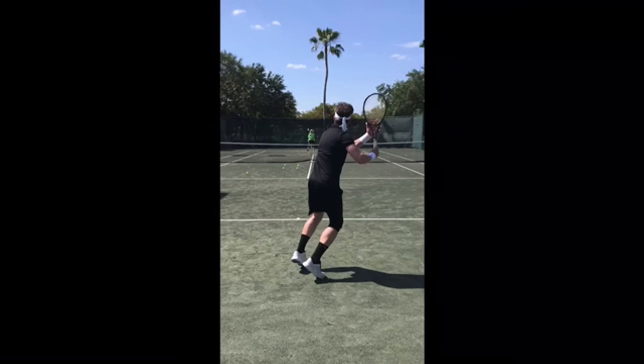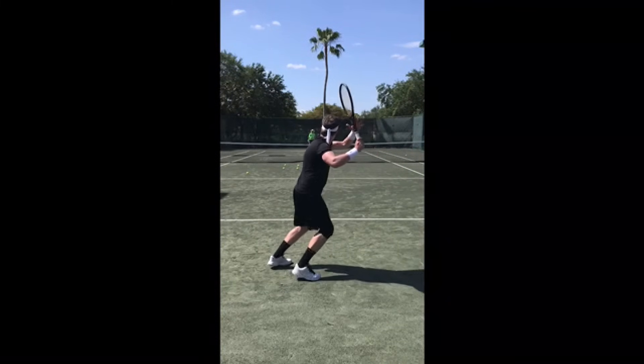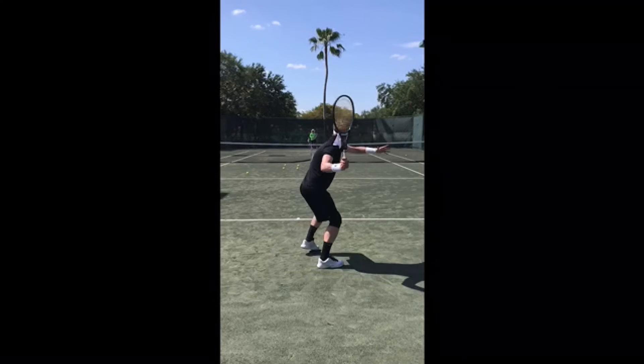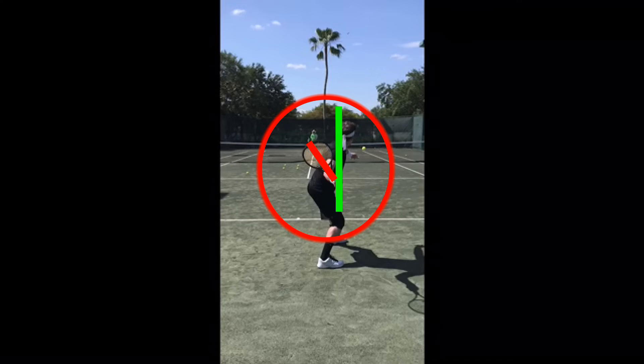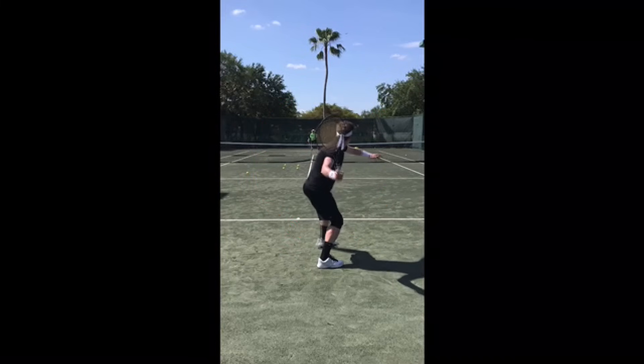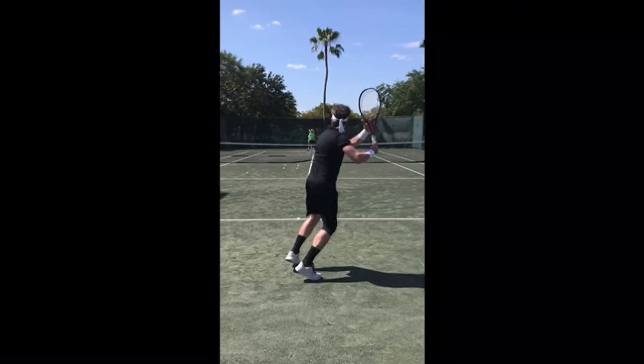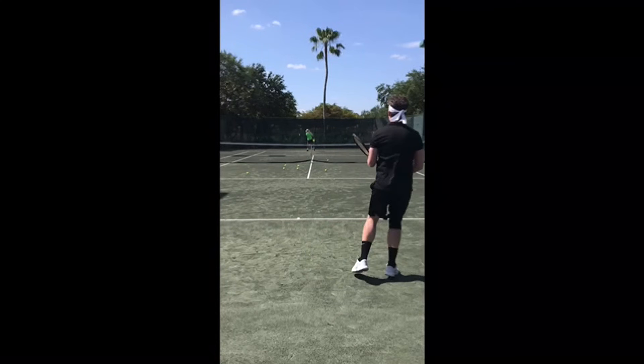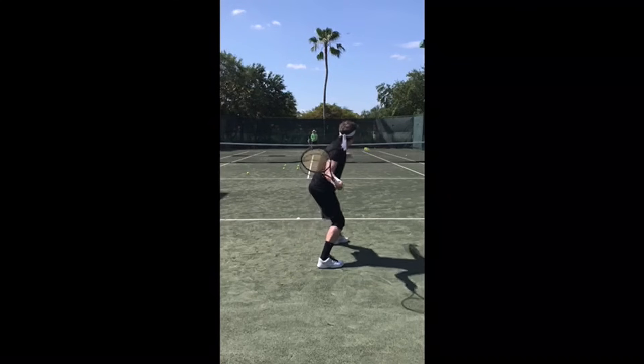Your grip looks good for topspin. Now, you do take the racket back up a little bit past the plane of your shoulders. This matters when you start to play bigger hitters because time becomes a factor. It goes fractionally too far — I'm being very picky, but I know you're looking for those smaller details.